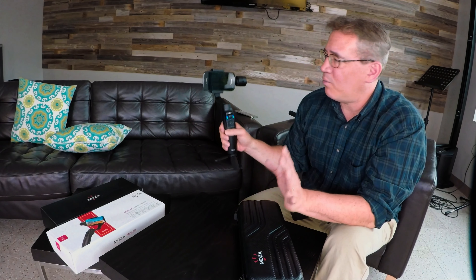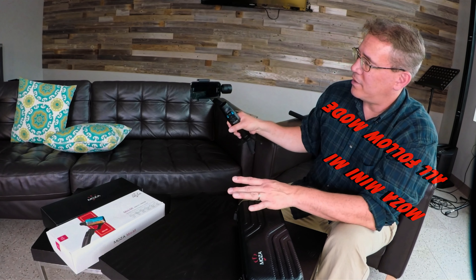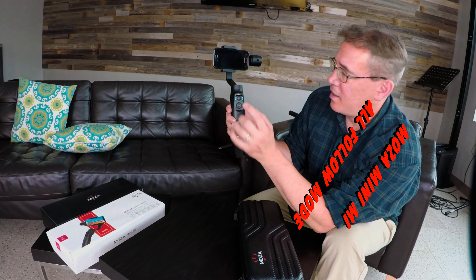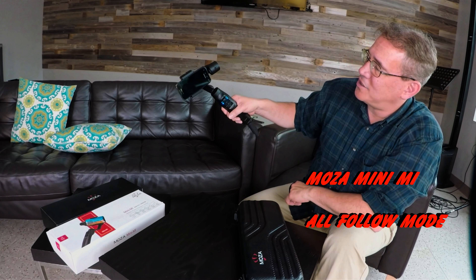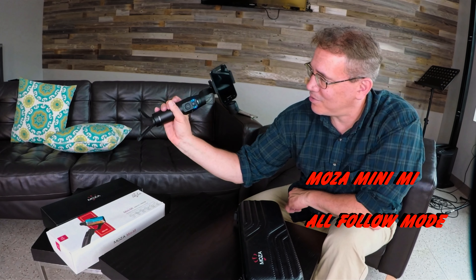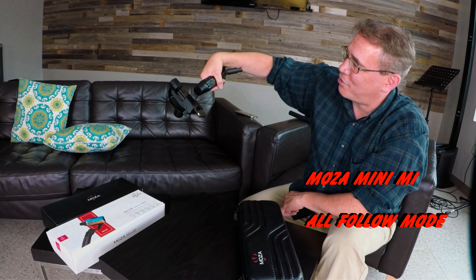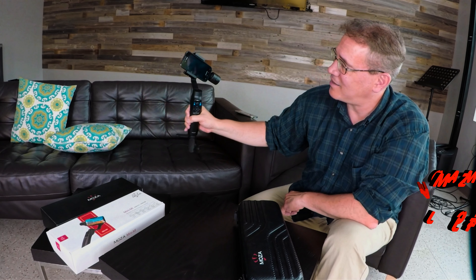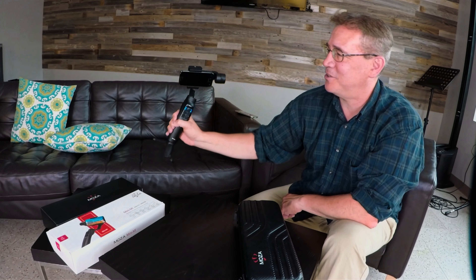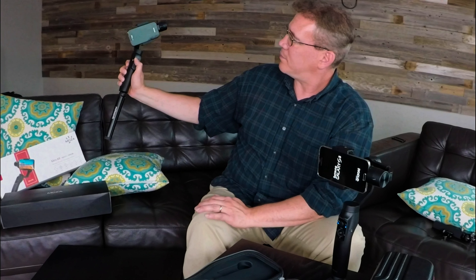But what if I didn't want it to do that? What if I wanted to be able to do the pitch — look up and down — do the yaw, and do the roll? To do that, I'm going to hit this left button and hold it down for two seconds. It blinks, and now I can control my roll. So now I can look up, I can look down, I can spin around and control the roll. With this all follow mode, I can take shots that are exceptionally great. And the Smooth Q doesn't have this feature, so this feature alone is a big deal.